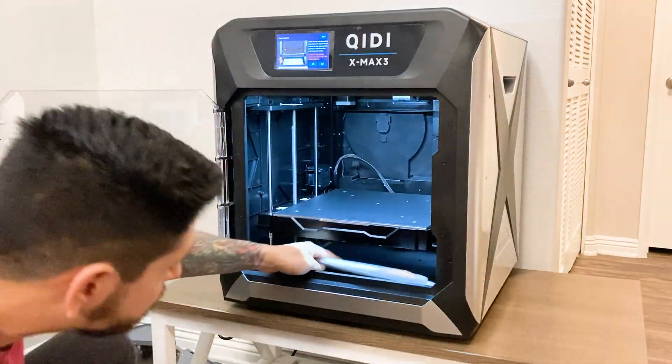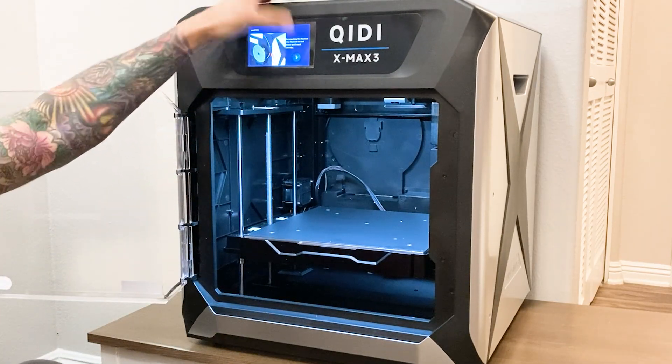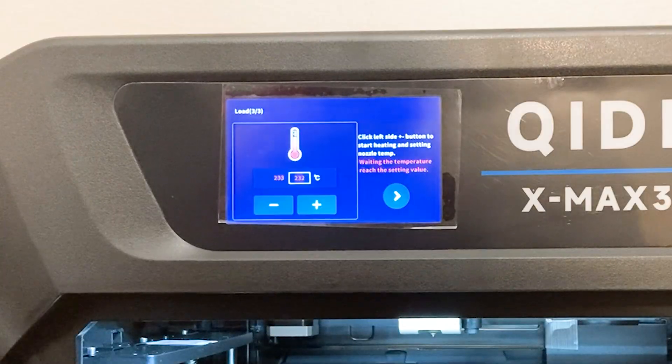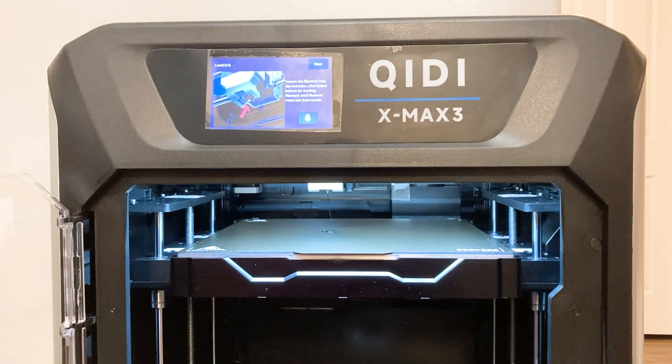At this time you can also remove the larger zip ties. The next step will manually heat the nozzle to 250 degrees C and load the supplied PLA filament. Once the hot end temperature is reached, use the down arrow on the screen to manually purge some filament.